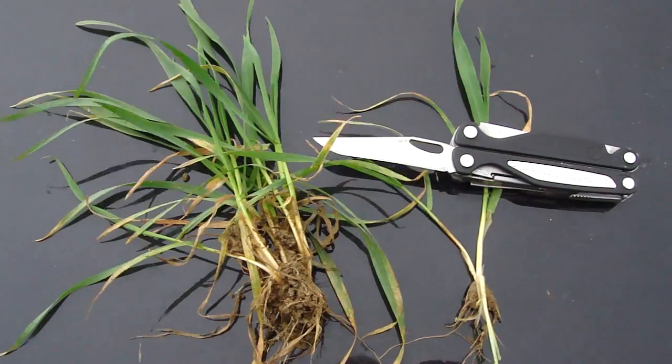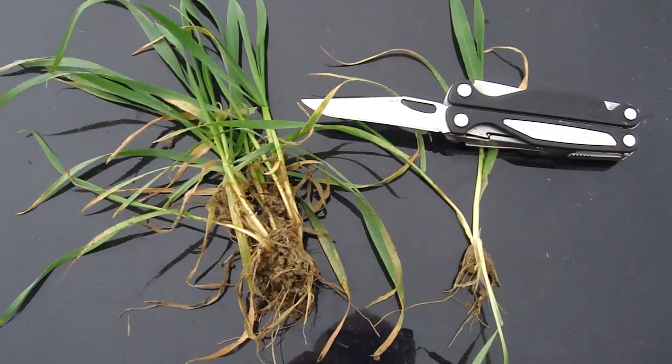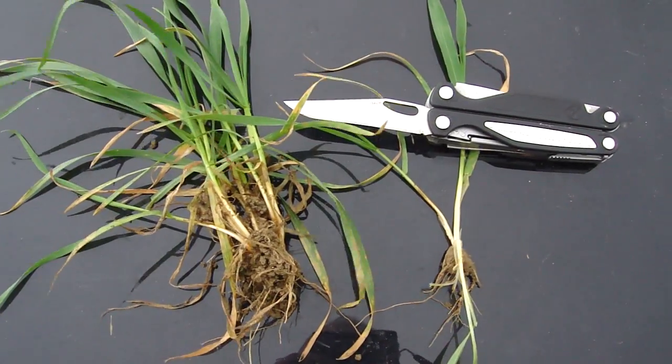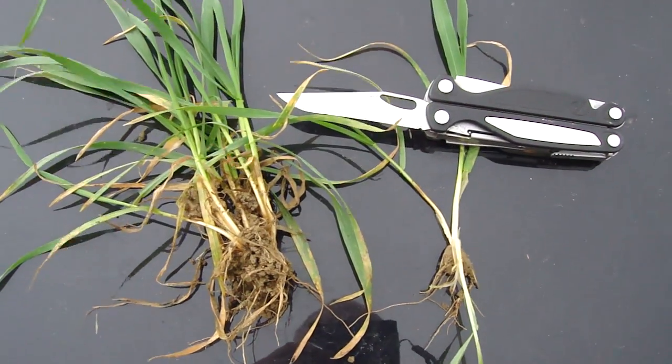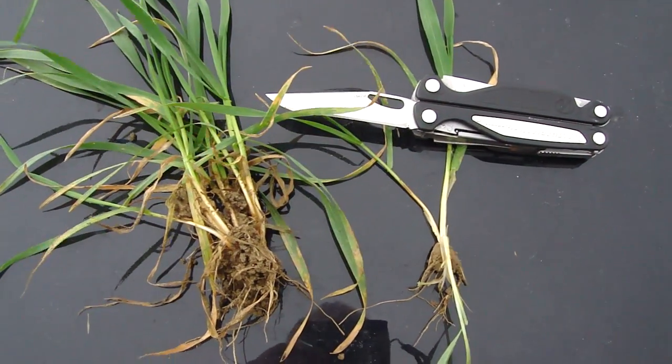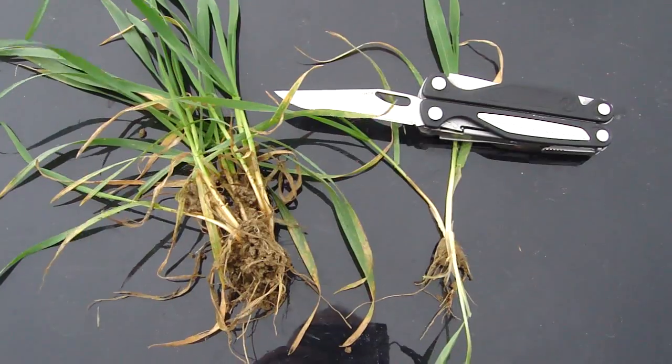In my other clips I've been talking about growth stages of wheat, especially when talking about sheep and when to get them off the wheat. I've been saying we need to get the sheep off the wheat before growth stage 31, which is when the first node or joint of the wheat stem gets to one centimeter.